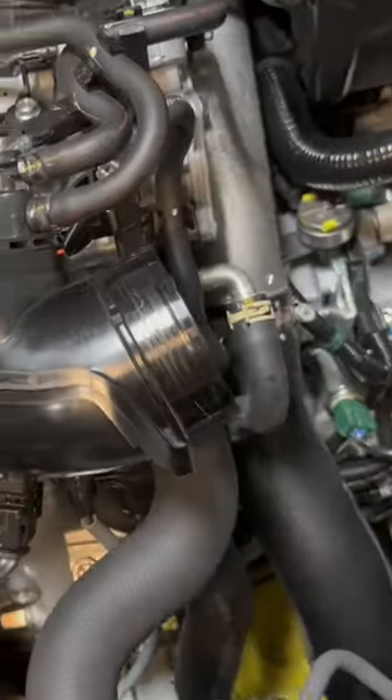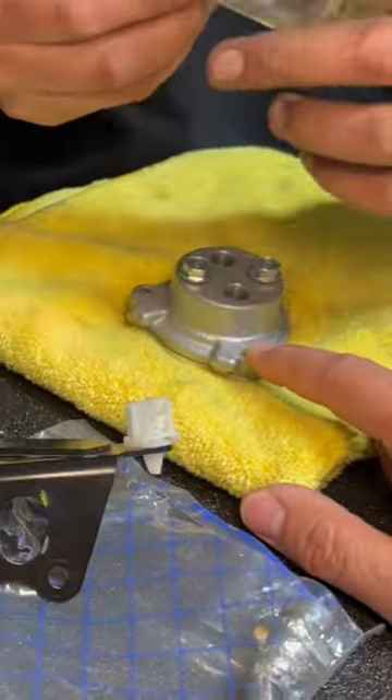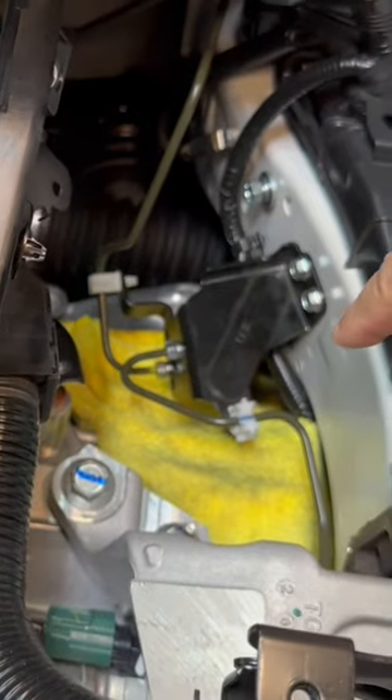Morris went ahead and already swapped out the clutch slave line. We took off the clutch delay valve.